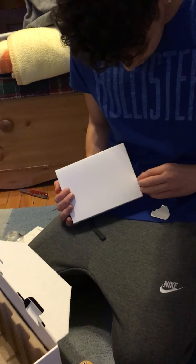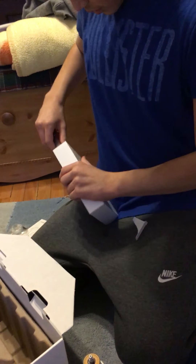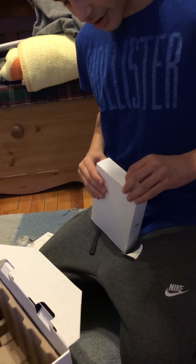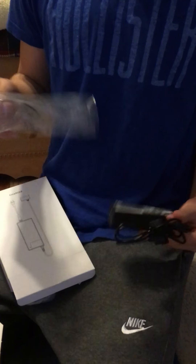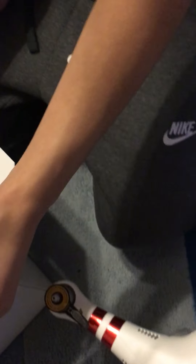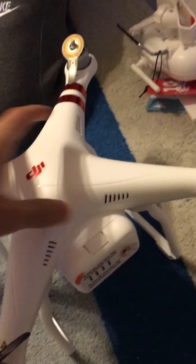I'm gonna show the chargers, and then we'll cut the video off. You can like it, subscribe, favorite, and share it. Is this a standard charger? It's a weird charger — it looks like micro USB. That's it. I'll probably have a review and a test run on this thing. Maybe we'll upload footage. Okay, bye!